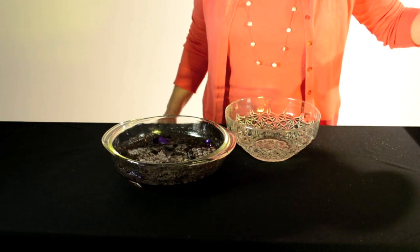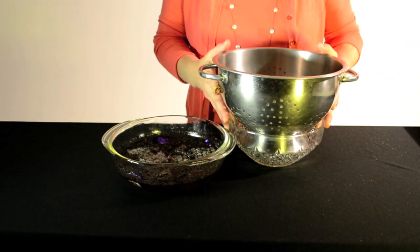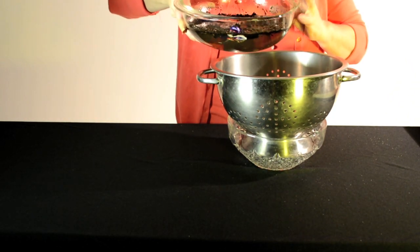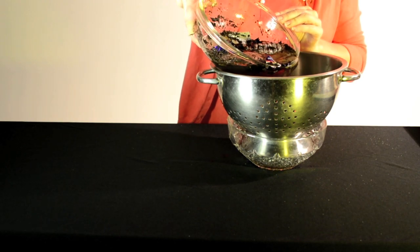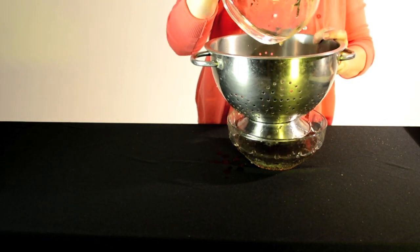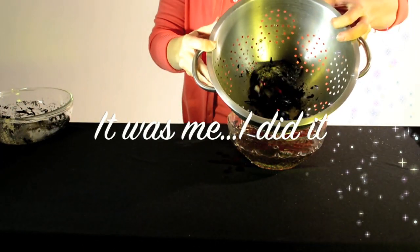Now we're going to see what it takes to get those things out, starting with our big colander. Encourage children to brainstorm ways they think we could get things out of water — how could we clean it up? Pouring this water through the colander is like getting rid of the big obvious things — the obvious lies that we tell, such as admitting 'well, I'm really the one who did it.'